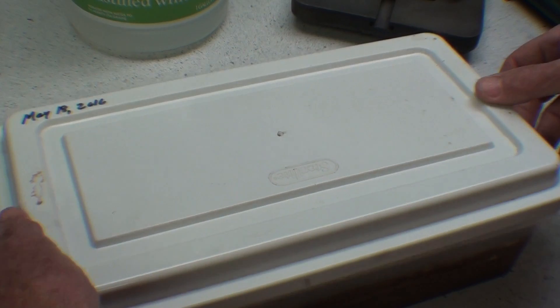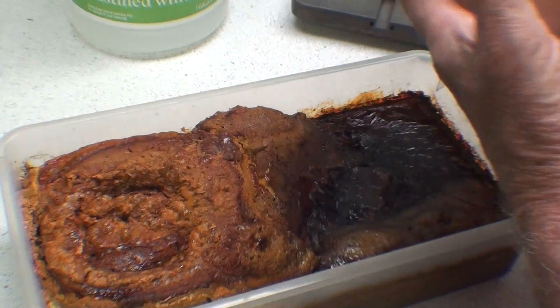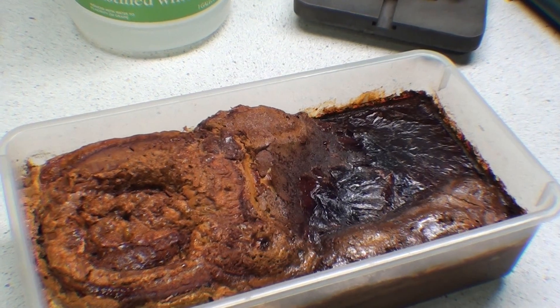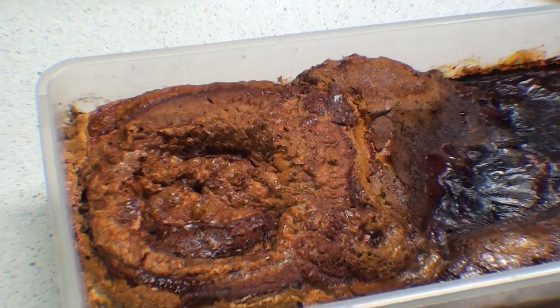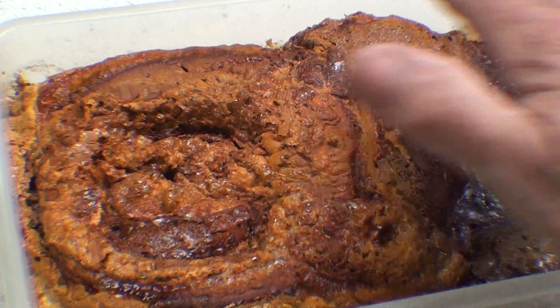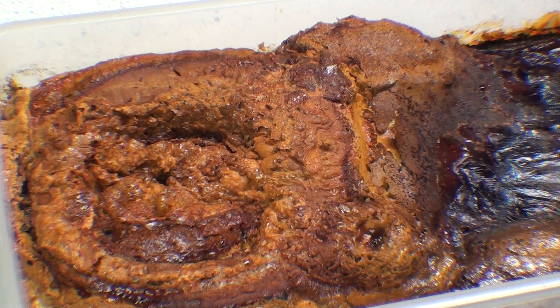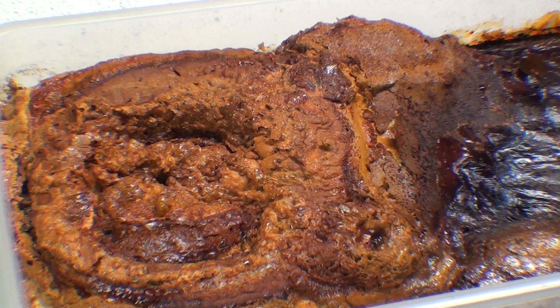I'm trying to determine again if there is pitting in the base metal. That's quite a mess, isn't it? It looks something like the process of electrolysis, but it's not electrolysis — this was all strictly sitting here in vinegar. Look at this — it's actually kind of scaly.